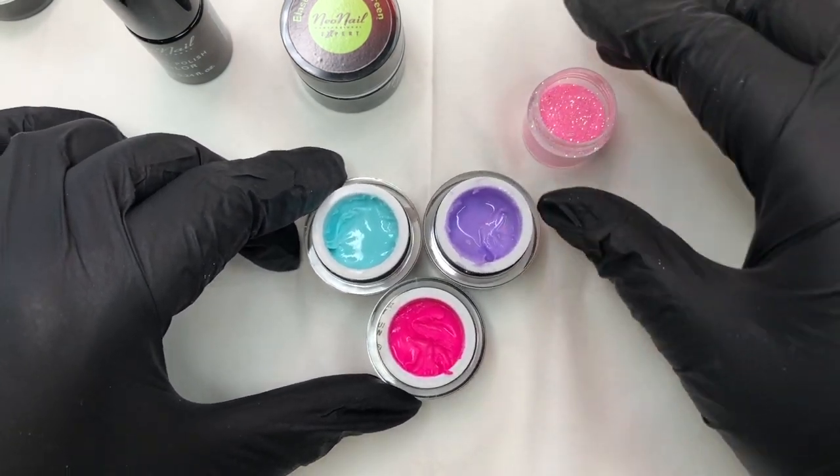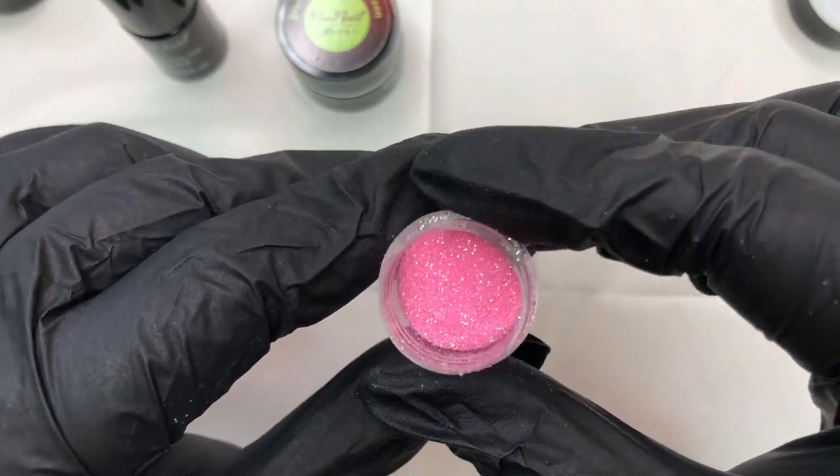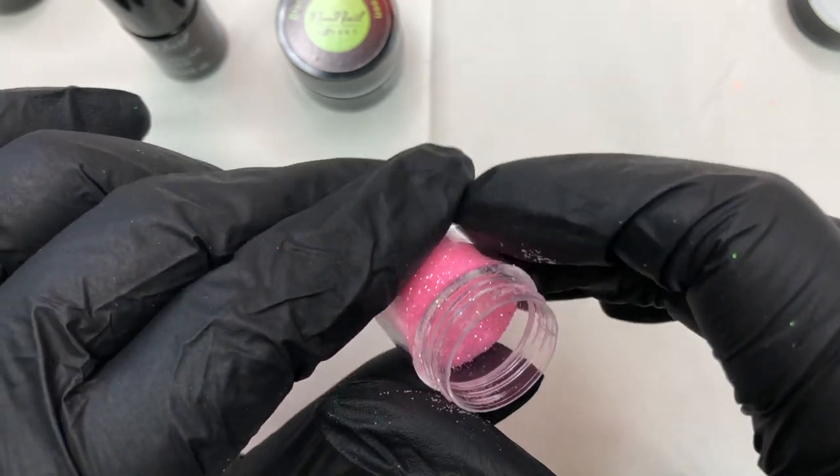This week I'm using a glitter called Sugar Baby — it's a fine iridescent with a translucent base, just to give our backdrop a little extra sparkle.